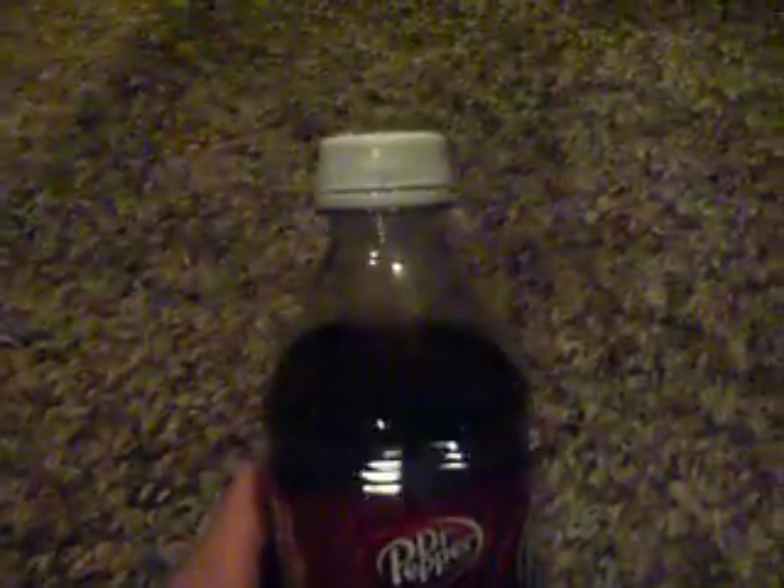This is cooked with a Dr. Pepper bottle, and it has to be about this empty.